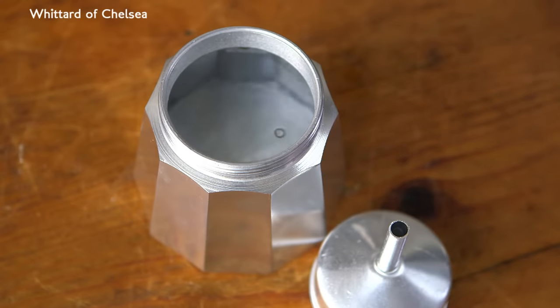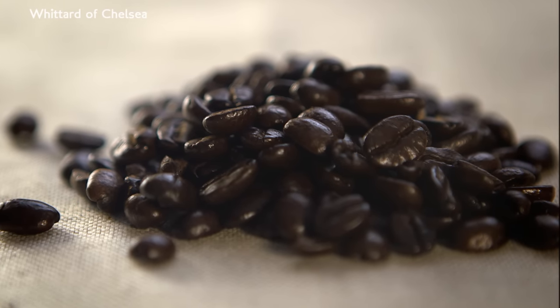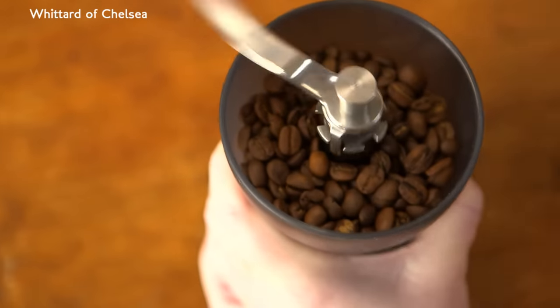Choose your coffee. A traditional Italian espresso uses strongly roasted beans, but why not consider a lightly roasted Arabica blend for a more complex taste? Grind your beans just beforehand for the best results.